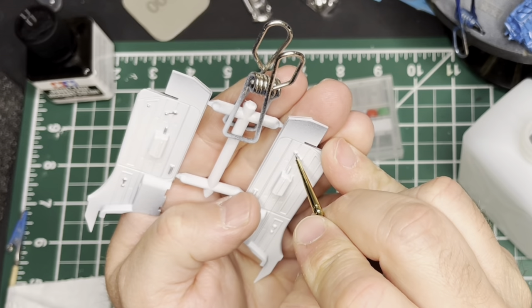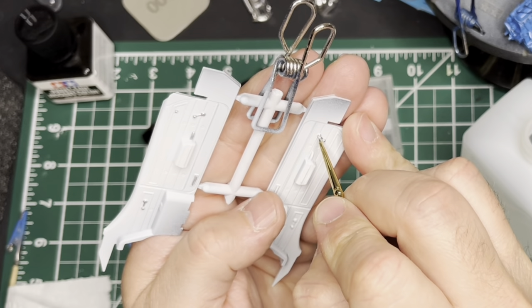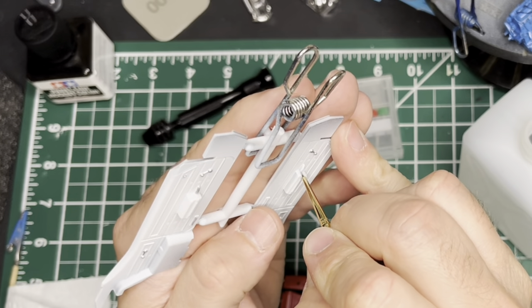Hey YouTube, Chris with CB Model Works, welcome back to the garage. In this video we're going to get the interior finished up on this 442.